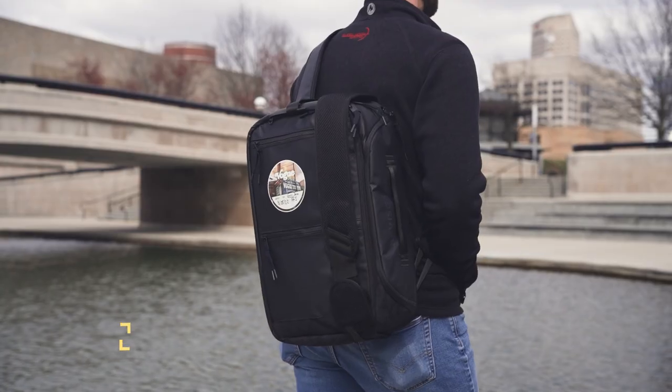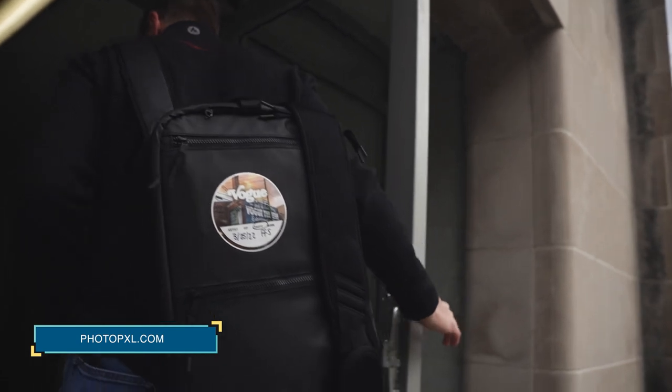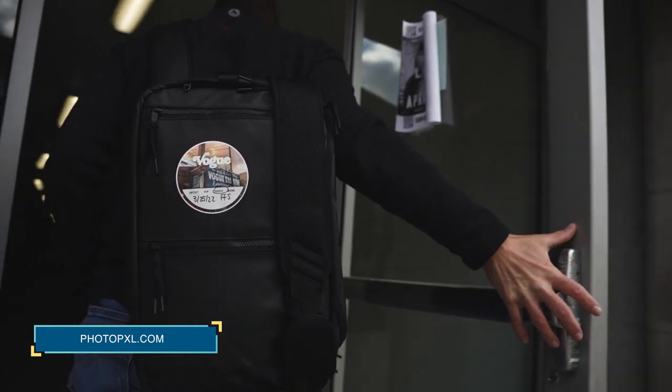To learn more about this product, visit bevisgear.com for tutorial videos and ordering information. Thank you for watching, and as always be sure to visit us at photopxl.com where we're working every day to enhance your vision. See you in the next one.